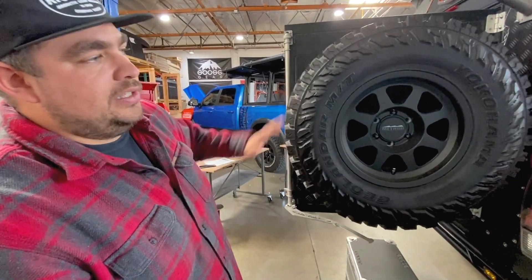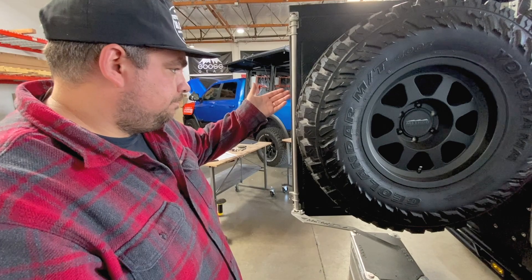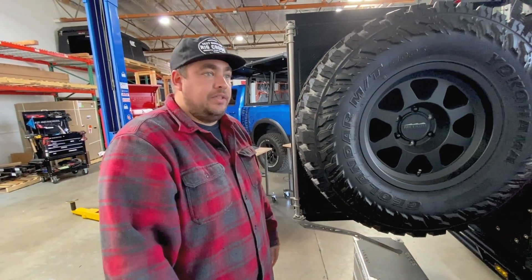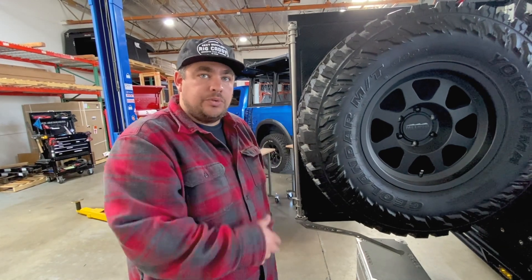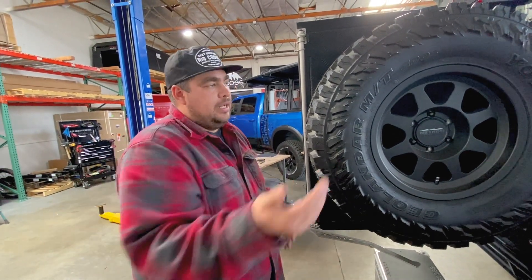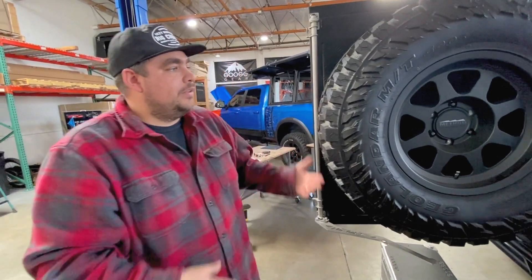The tire mount would be another one specifically for you that I think you should get. You're going to get rid of that ultra swing that you love, but you're going to save a bunch of weight — the way you have it built out it's probably about 100 pounds, and the tire carrier on here is about 10 to 15 pounds. So you'll save a lot of weight that way.